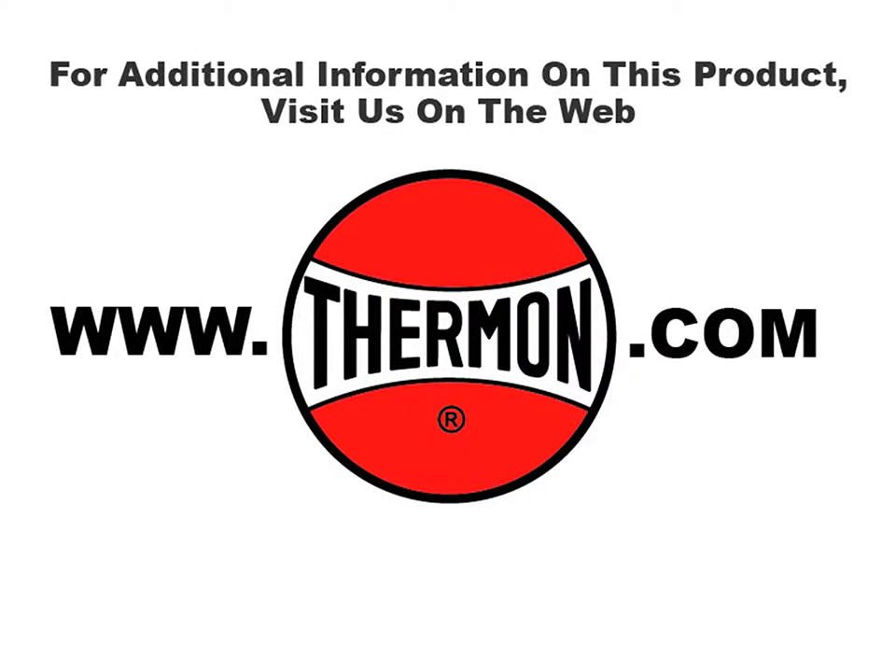For additional information on this product, visit us on the web at thermon.com.